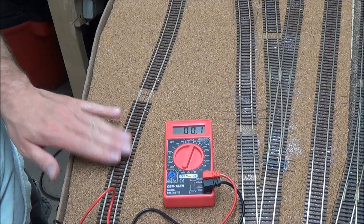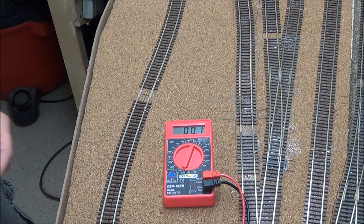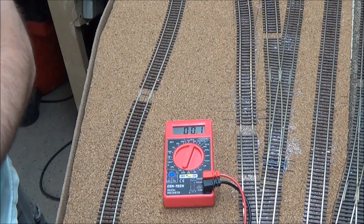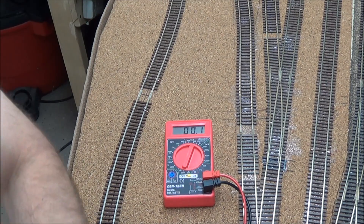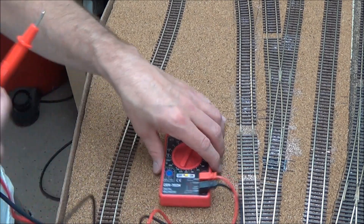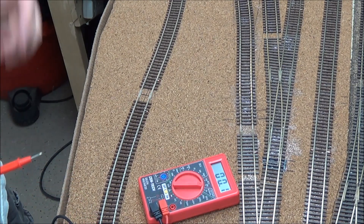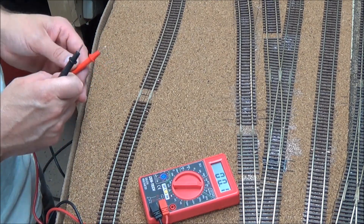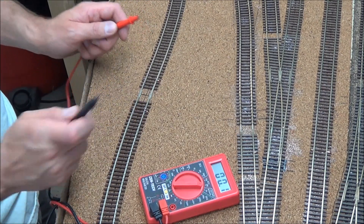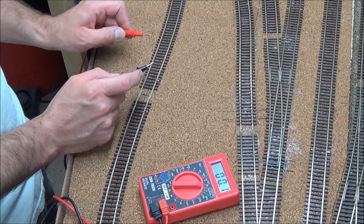Now let's test this as a mainline — just regular layout running instead of a program track. What you want to do is unplug your power cab from the PCP panel, because we do not want it interfering with the smart booster. The way the power cab was plugged in, it was being used as a power cab itself, but whenever you use it with the smart booster it essentially becomes a pro cab throttle and not a power cab. Now let's flip the switch up to main — we should just have regular track power from the smart booster.